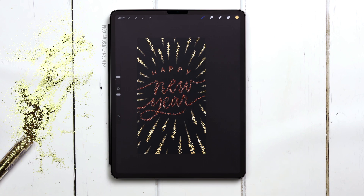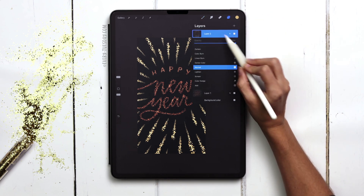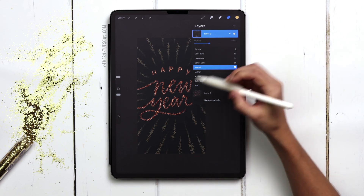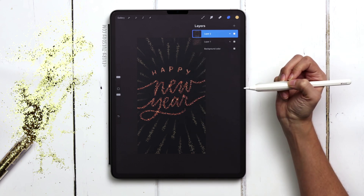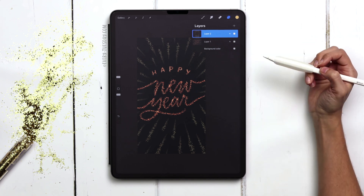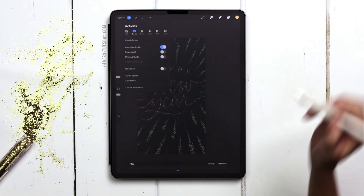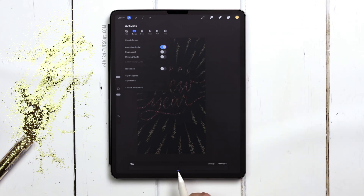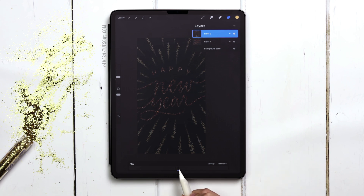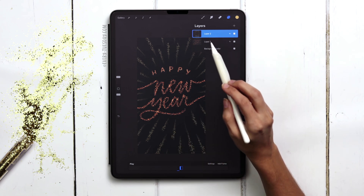Now I have an idea of what my rays are going to look like when they're fully drawn in. I'm going to use the rays as a template, so I need to reduce the opacity of that layer way down to about 35% so I can just see it. The lettering needs to stay ever present in my animation — it's always going to appear. So now let's activate our animation assist palette by going to the wrench, canvas, and toggle on animation assist. Down here you'll see two frames. The last frame is going to be our rays — I'm going to tap on that frame and set it as my foreground.